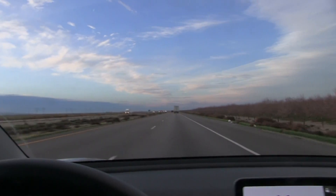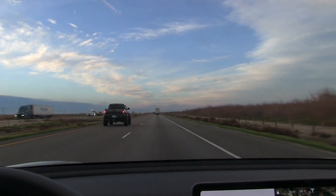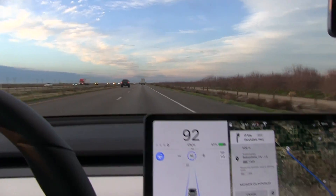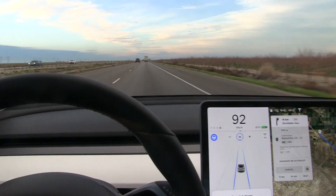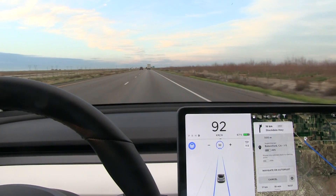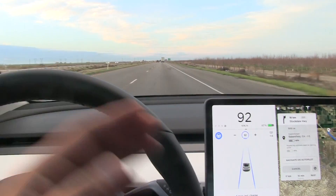Nice sunset — just cruising on the I-5, heading north. These pickup trucks are so huge here in the U.S. So we cruise at 92, which is 90 kilometers per hour. There's no instrument cluster here, but we have this one right over here. It's just a matter of getting used to it — normally you would look down here to see the speed, but now we just look over here.